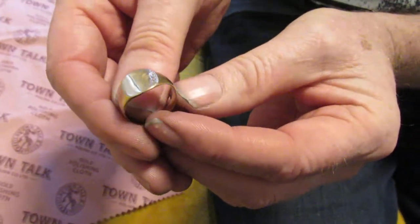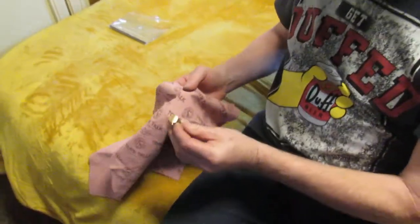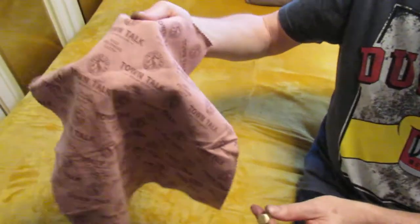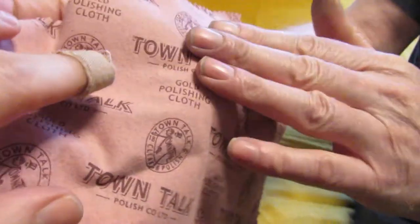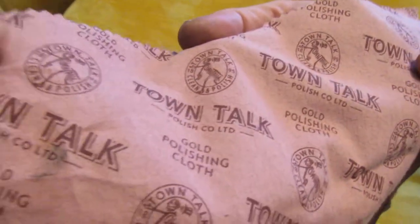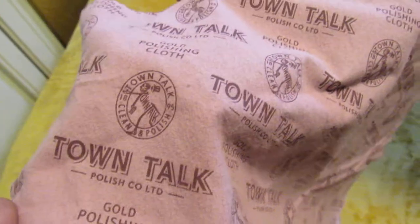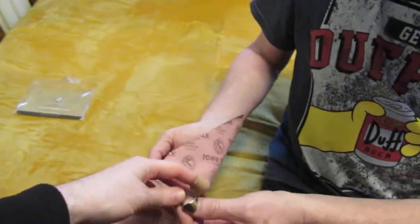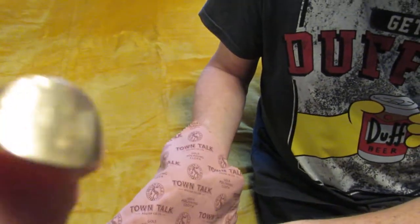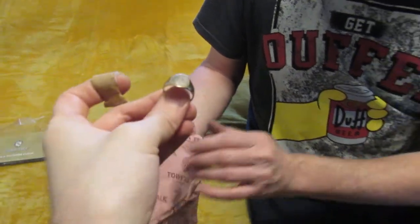This ring — if our cameraman can get a look at it — has not been out of the jewelry box for about 20 years, so I've just grabbed it for this test. Let's look at the polishing cloth a bit more closely. It's this pink cloth and it's not ultra smooth — it's got a slight texture — and it's got a nice print on it.